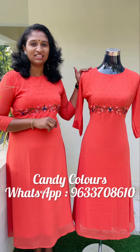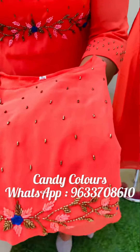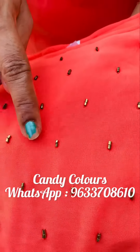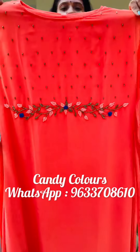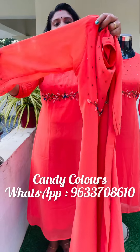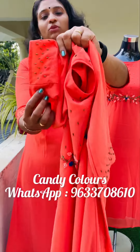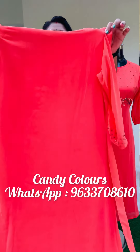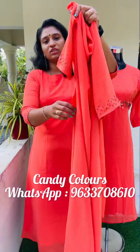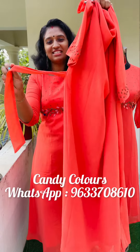This is a 3XL size. The first color shade is orange. This is the top with cut beads detail. The sleeves are without lining, and the end portion also has cut beads as a highlight. This is the back side. The shape will be tight.